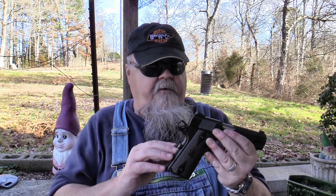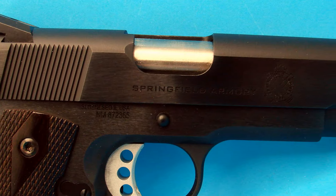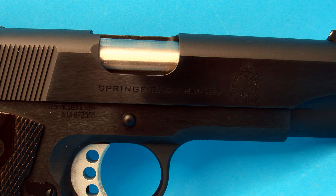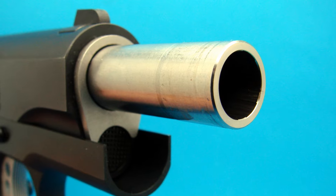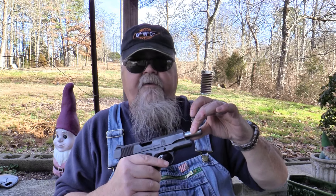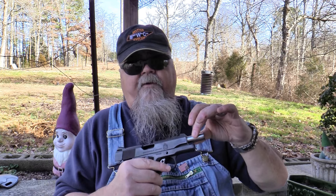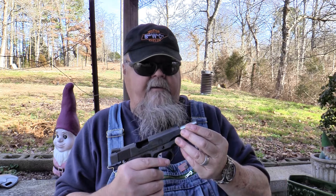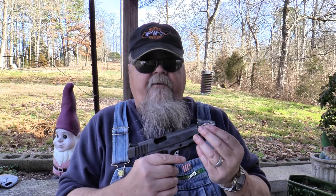Like all Springfield Armory 1911 pistols, the Garrison Commander is constructed with a forged steel frame and slide, making them strong and tough. The barrel is four and a quarter inches long — a stainless steel match-grade barrel with a slight swell on the end to help it fit very tightly to the bushing. There's no play either laterally or vertically in this barrel when it's locked in battery.